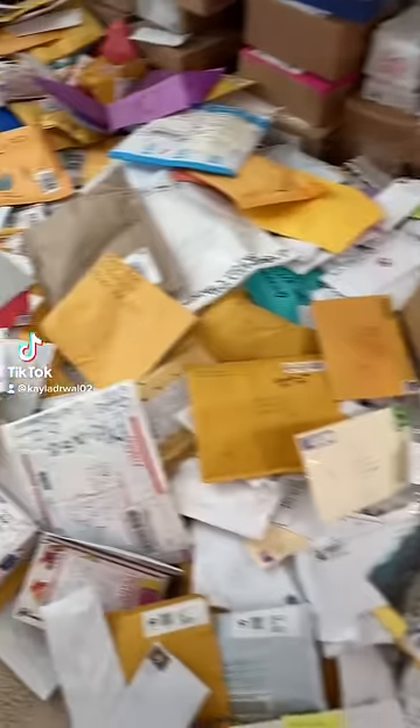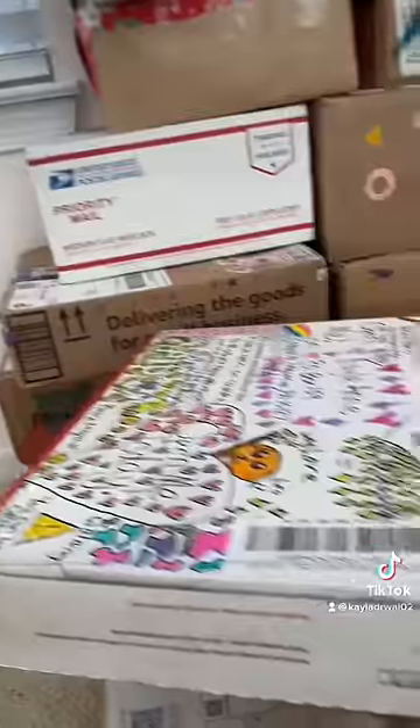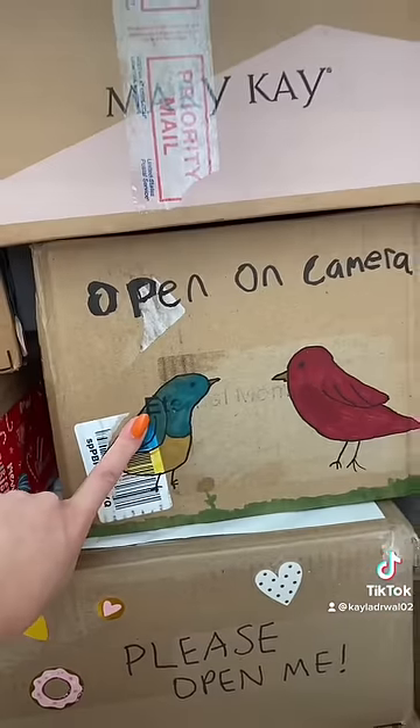It is Fan Mail Friday, so let's choose a package to open up. I think we're going to go with this one right here. It says open on camera, so let's see what's inside.